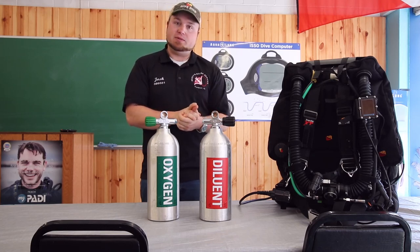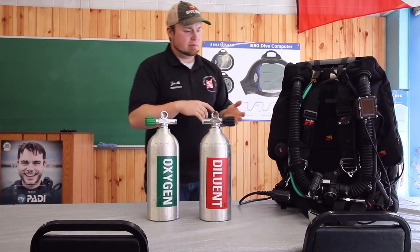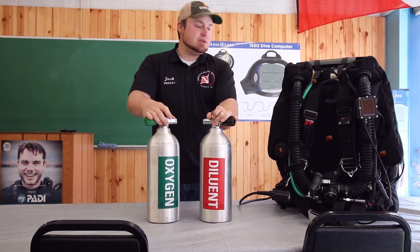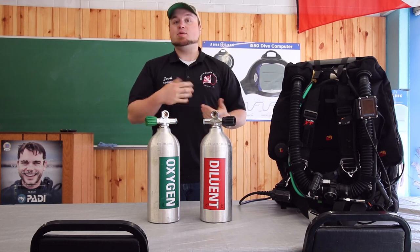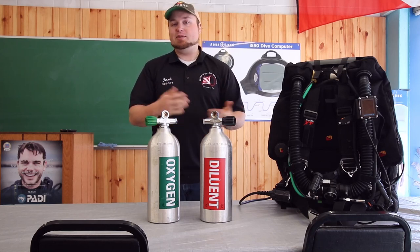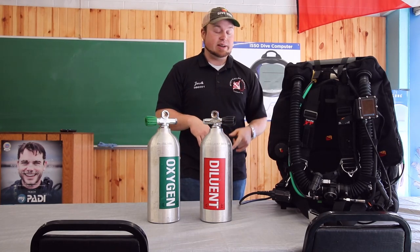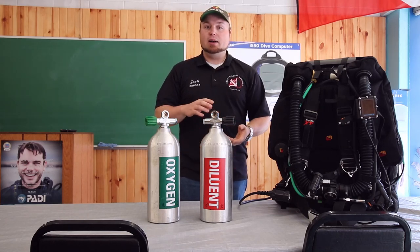We are going to do quite a few more videos specifically on the Optima — different functions and features of that — as well as some generalized rebreather videos. I hope everyone liked our video today. Subscribe to our YouTube channel, please share this on Facebook and anywhere else you'd like to. And if you guys have anything in particular that you want to see, please send us an email, give us a call, or drop us a line on Facebook and let us know.